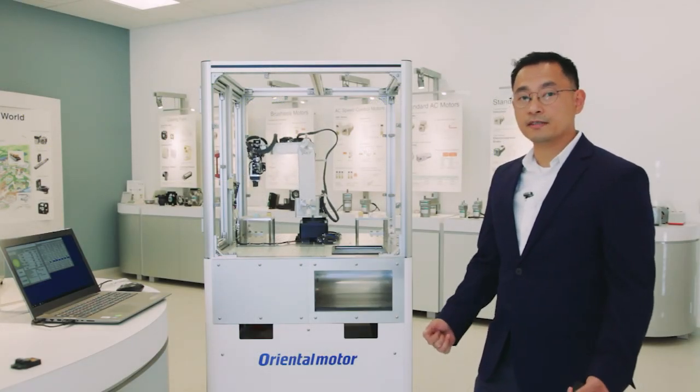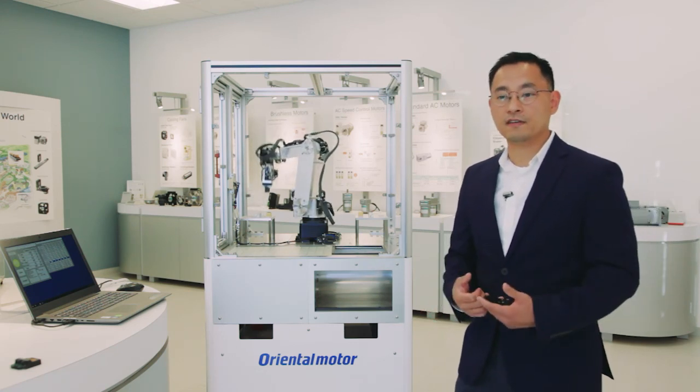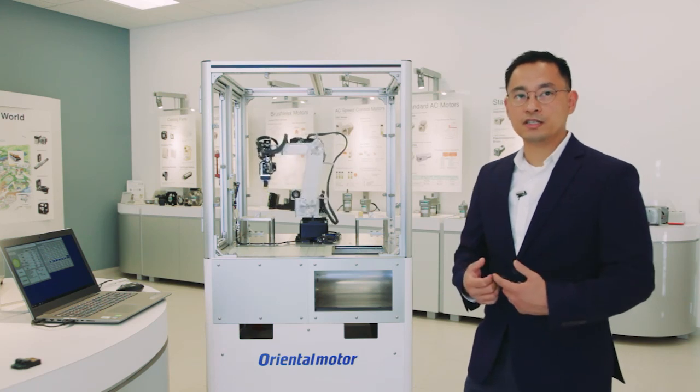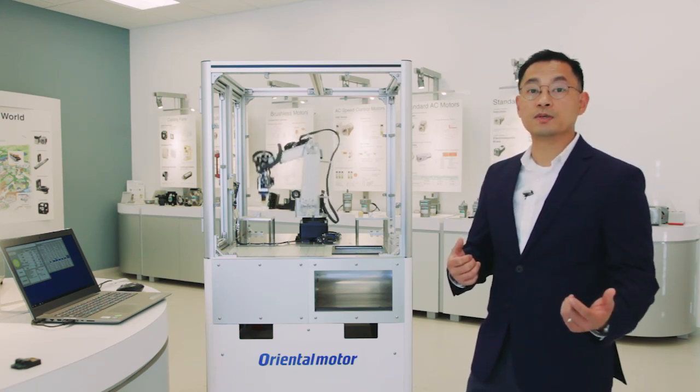Thank you for your time today and thank you for visiting our virtual booth. Please feel free to explore and let us know if you have any questions. Message us or visit us on the website at www.orientalmotor.com.